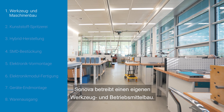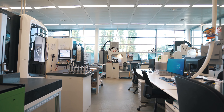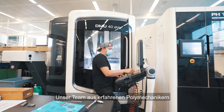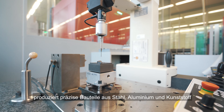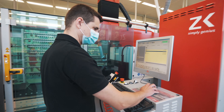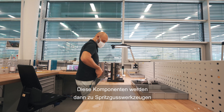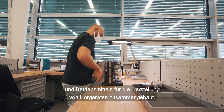Sonova operates its own tool and equipment manufacturing plant. Our team of highly experienced polymechanics produce precise components made of steel, aluminium and plastic in the state-of-the-art machining centre. These components are then assembled into injection moulding tools and additional equipment used for the production of hearing aids.